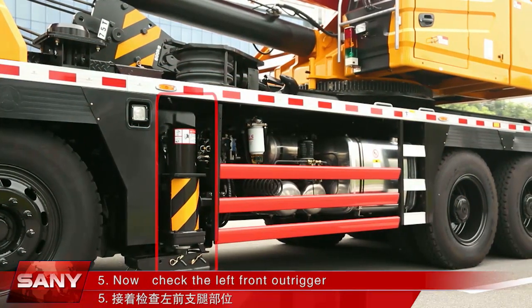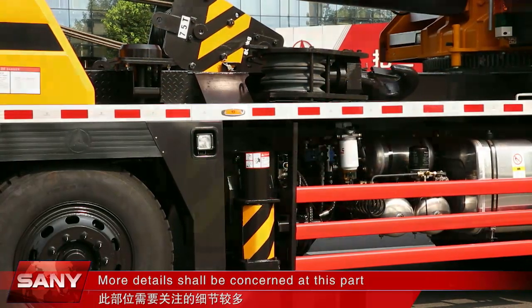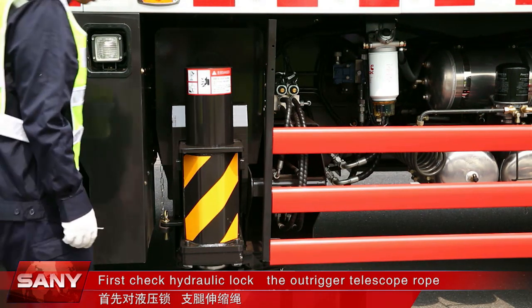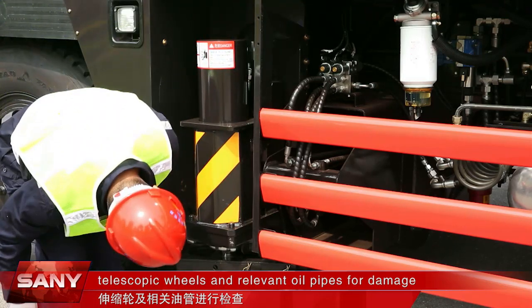Now check the left front outrigger — more details shall be concerned at this part. Check the hydraulic lock, the outrigger telescope rope, telescope wheels, and relevant oil pipes for damage.